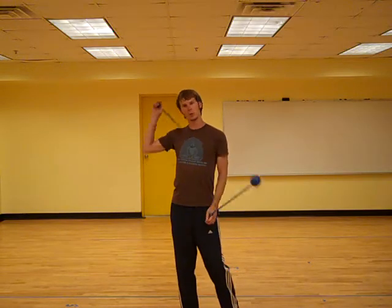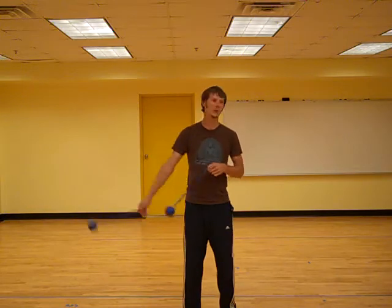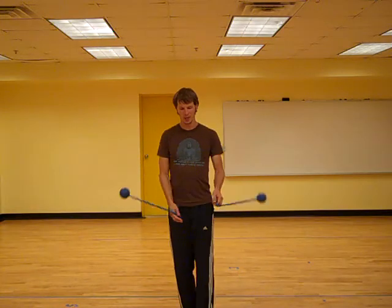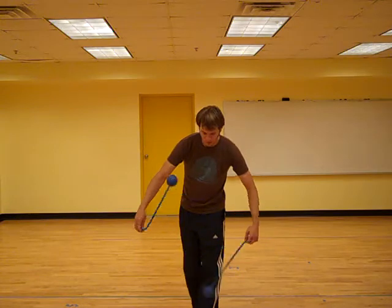This past weekend at Playa del Fuego, I ran into Joe, a young up-and-coming spinner who has been playing around with this idea and realized that if you can move the orientation of the planes...